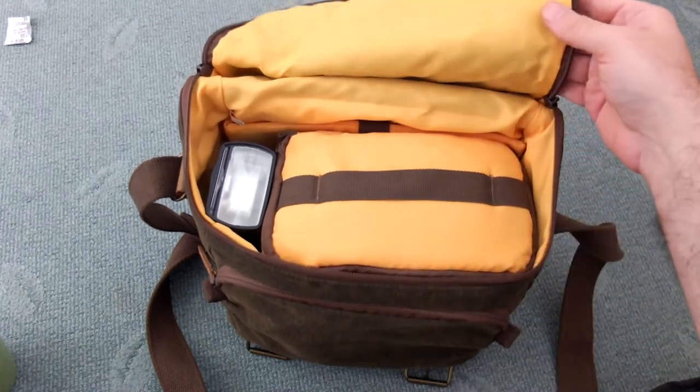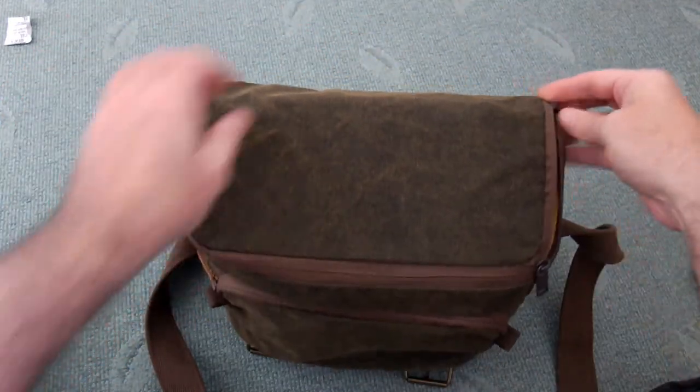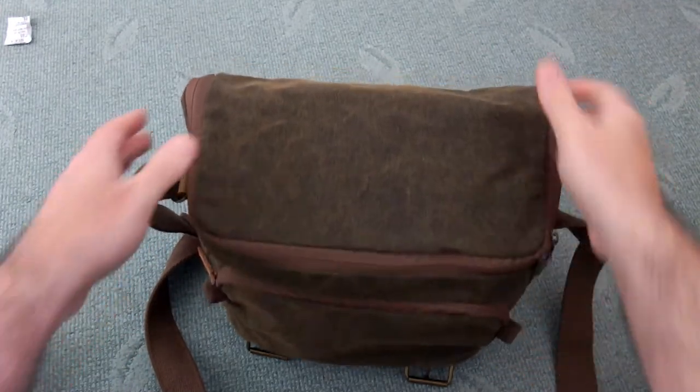Just bear in mind that the outer part isn't padded. So what I do sometimes with a lens that isn't too big is use one of those neoprene cases and just leave the lens in the neoprene case, then put it down that side part.